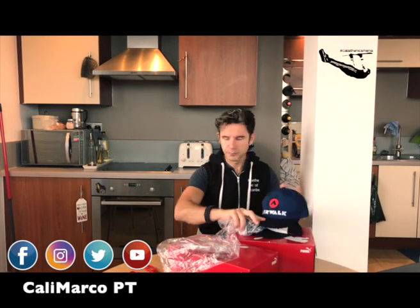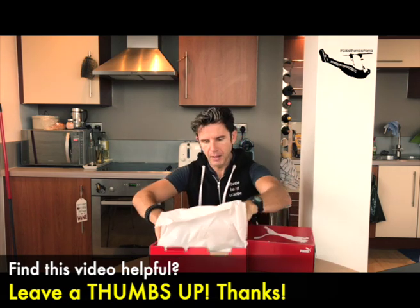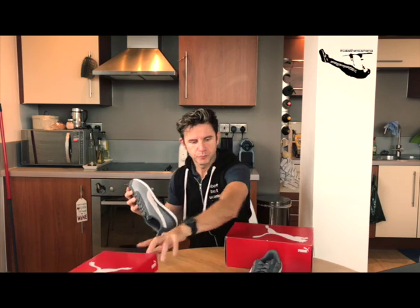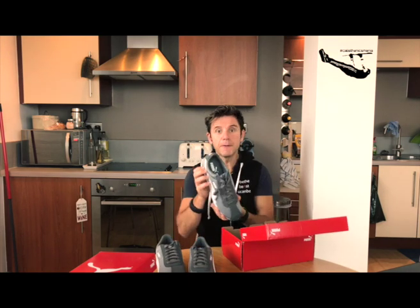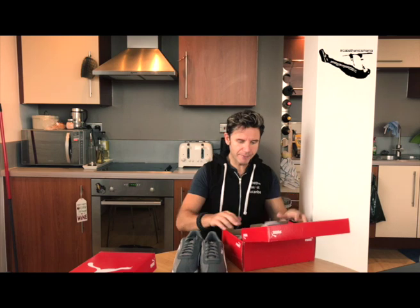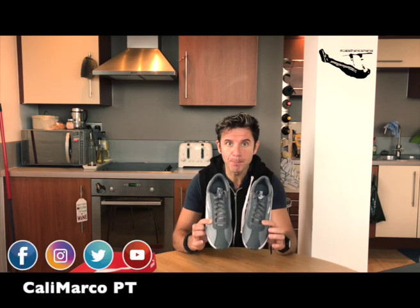Not bad, but let's get to what I like most. Let's open! This time I bought the same shoes in two different sizes — these are bigger, so they're for a friend of mine. Hello Federico, I'm coming! And these are mine — Puma Turin Mesh trainers.